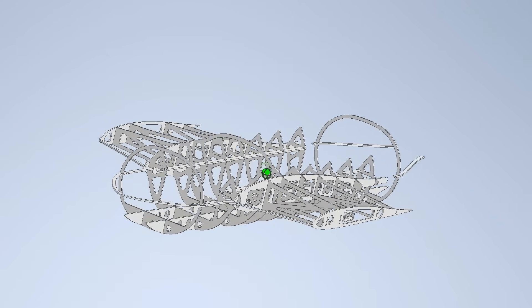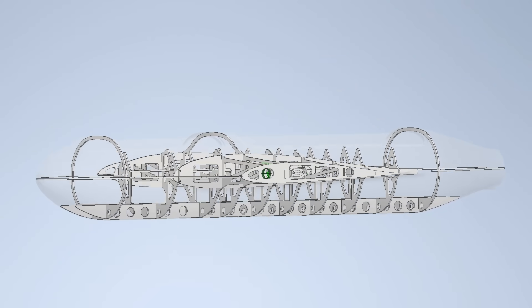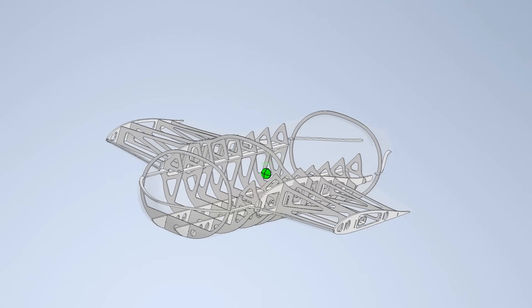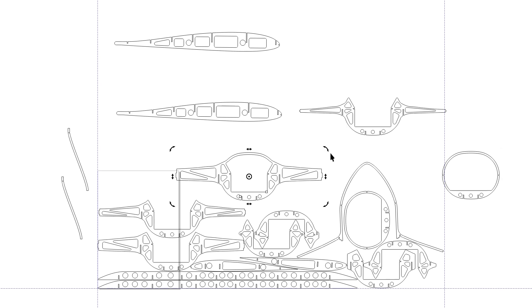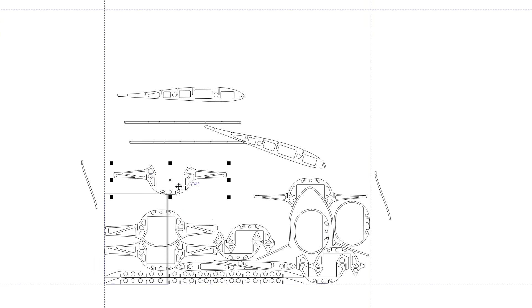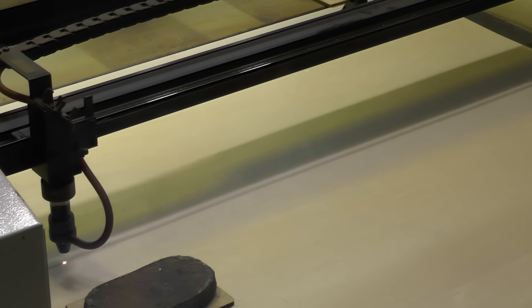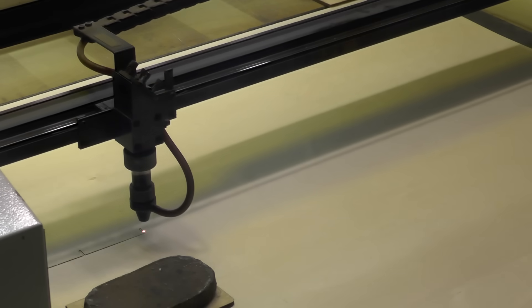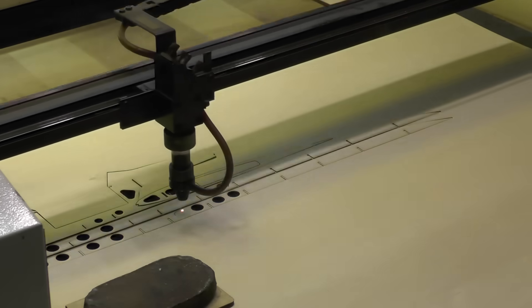Hi everyone, today we're making the fuselage of a drone. First we model the structural frame of our UAV. I'll make the frame parts from two-millimeter, three-ply plywood. I'm preparing the file for the laser cutter, trying to arrange the parts as tightly as possible to save material. For the frame I use high-grade plywood without defects.